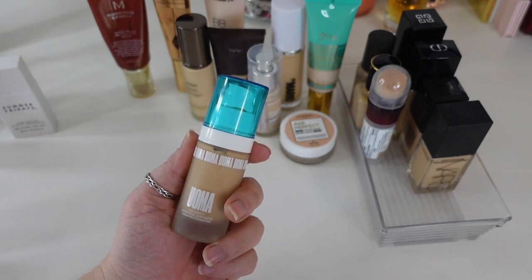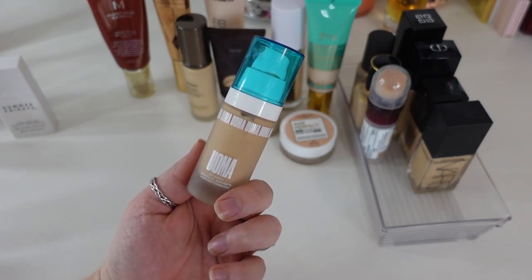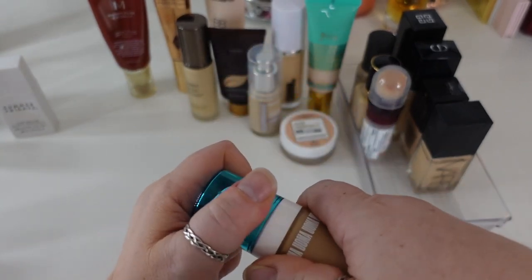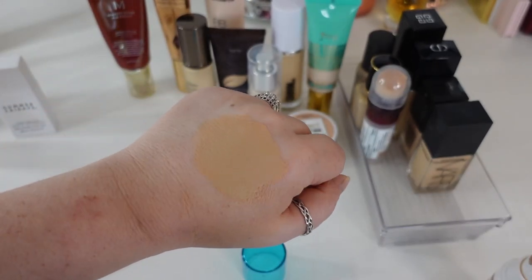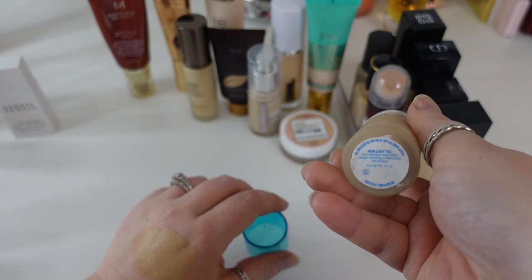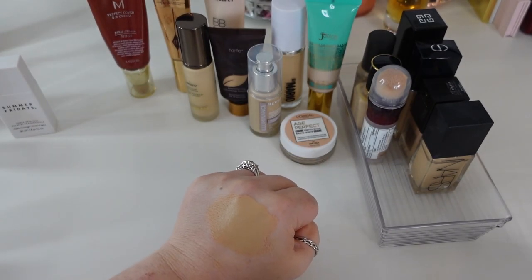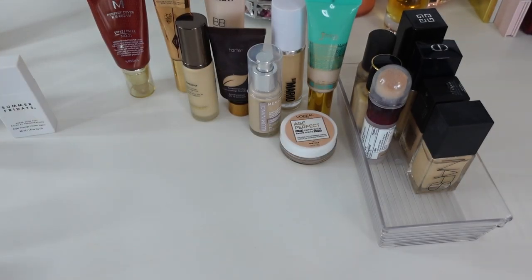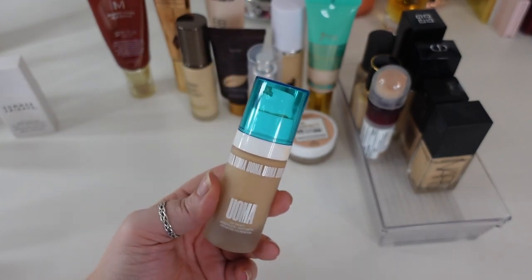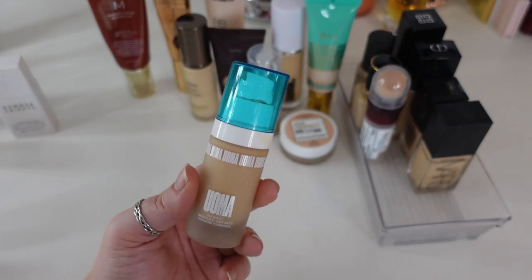The next one is the Oma Beauty Say What Weightless Soft Matte Hydrating Foundation. The name sounds contradictory — soft matte but hydrating — but I actually think it is both. It's a semi-hydrating foundation with a soft satin matte finish that plays really well with my dry skin. I got it in shade T3C Fair Lady, which is too dark, but I just drag it down my neck because it's so beautiful. I love a lot of Oma Beauty products overall — eyeshadows, everything. This one does that thing where I want to mattify in a hydrating way. It doesn't suck the moisture out of my face. I just love it, so I'm keeping this.